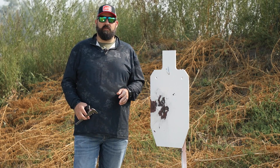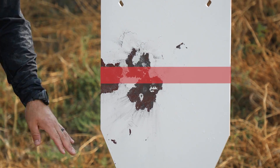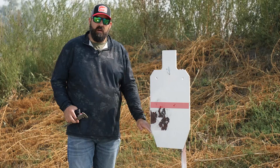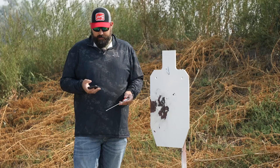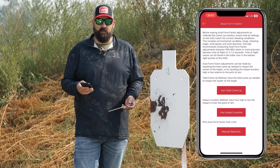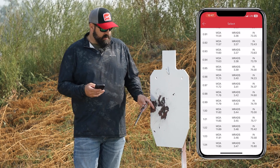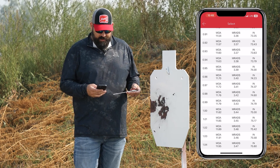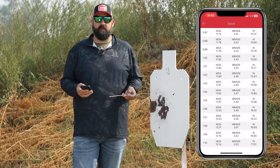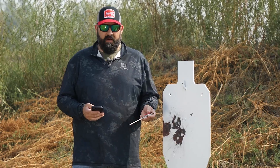All right, so we just shot a nice group for checking our axial form factor. I was actually aiming dead center of this IPSC target. I missed my wind by a little bit, but I actually don't need to tweak my axial form factor at all. When you would want to change it is if you were aiming dead center on the waterline of this target and you were high or low — you would need to tweak it. There are three ways to do it in the app. I specifically like to use the manual selection, but you can also use an impact location or use total come-up. Let's say that I was high — I would need to change my axial form factor down a little bit by a percent or two. If I was low, that would mean I had more drag on the bullet and I'd need to increase it by a percent or two. To do that, you just measure the distance that you have from where you're aiming and tweak your axial form factor until your dope lines up.